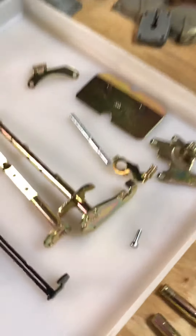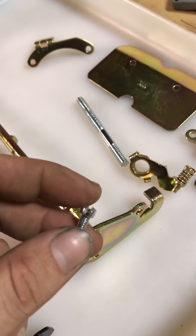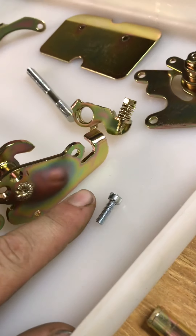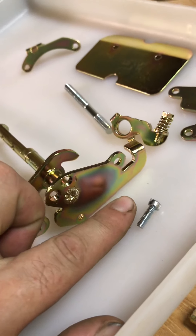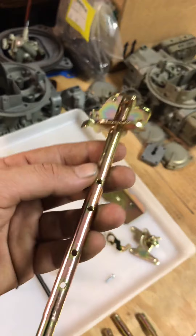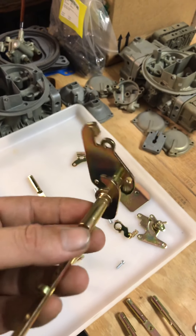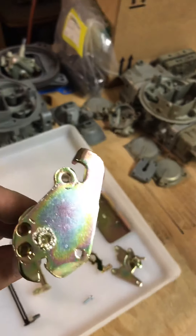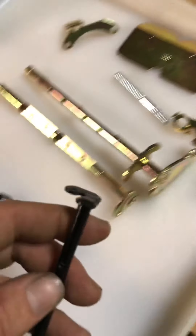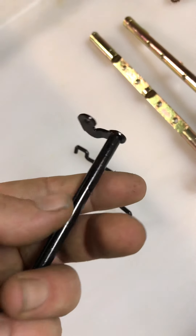After plating you have three options: blue or clear, which provides a natural finish — you can kind of see how it's quite natural — the yellow, which you're familiar with, and the black.